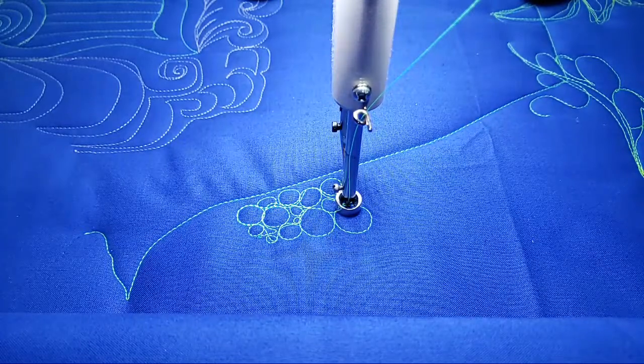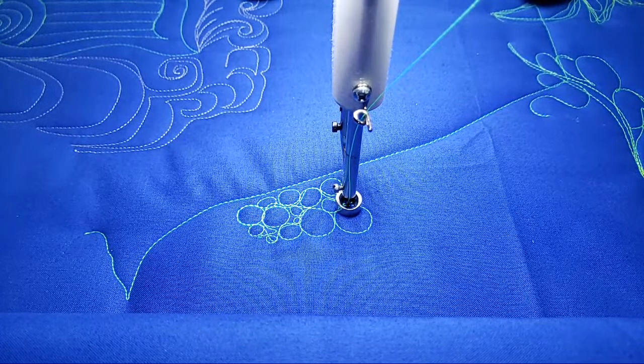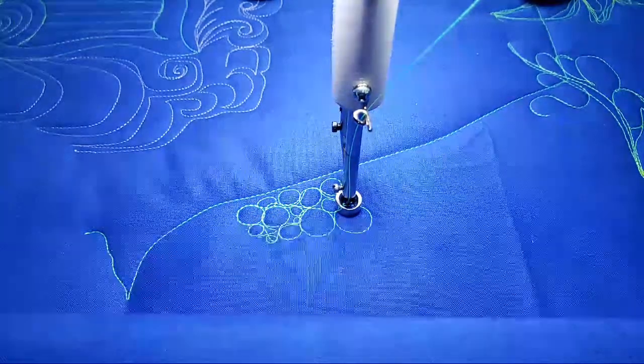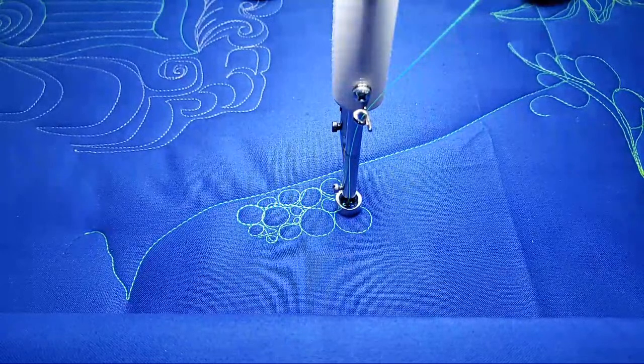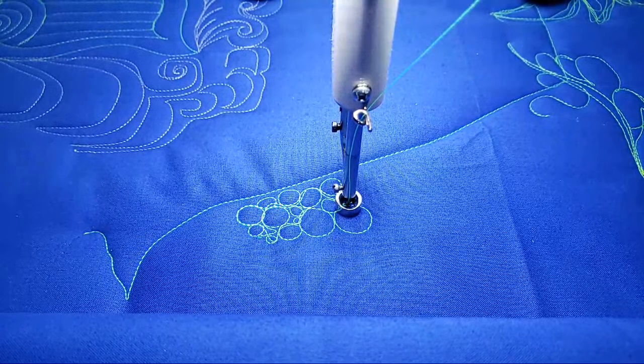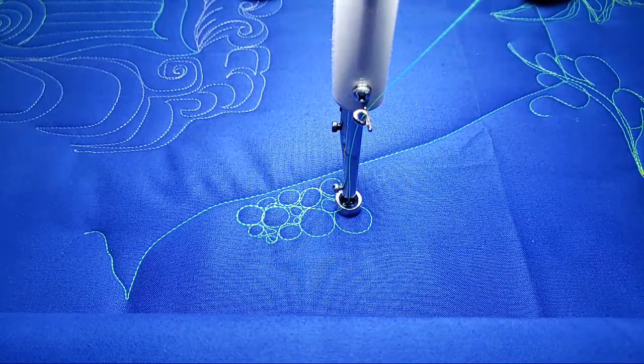Hey there, it's me Lauren with Bolden Ocean Quilting. I am at AQS Daytona right now at the Ocean Center in the APQS booth, letting y'all play with the machines and showing you how much we love our APQS machines. Each morning I've got some time to film a video.